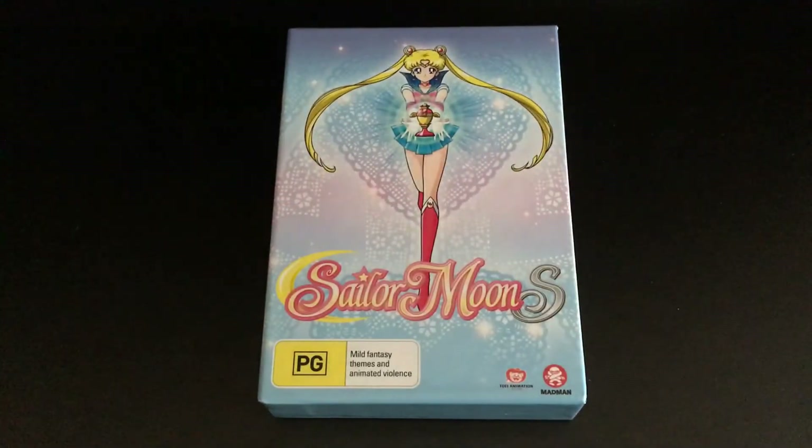So overall a pretty cool season collection — that's what you can expect from Sailor Moon S Part 2, which is available on DVD in Australia.